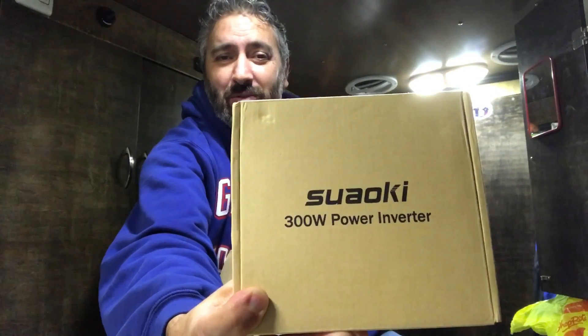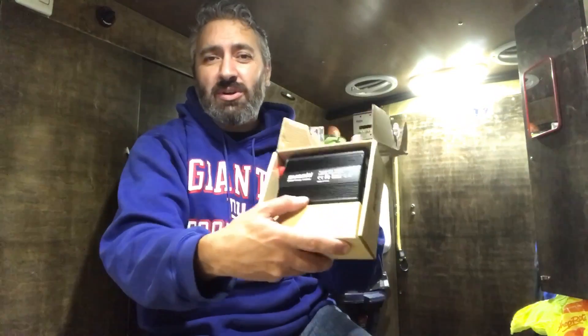Right now, this came at the right time because Suwaki reached out to me and they sent me a 300-watt power inverter. It came at a perfect time because I can do a giveaway for the two-year anniversary. Not only did they send me one, they sent me two. I got it a couple days ago and I haven't opened it yet.